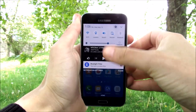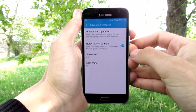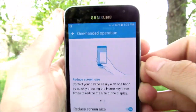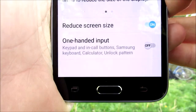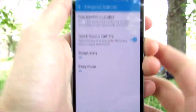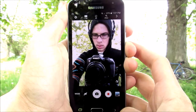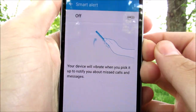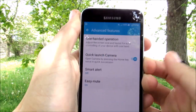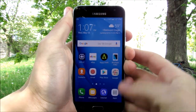There are some included Samsung features within this device. We have one-handed operation for the Express Prime, which allows you to reduce the screen size and have one-handed input. We also have quick launch camera — if I double-tap the home button, we can go directly into the camera. And we have smart alert, so you can vibrate when you pick up the device for messages, and easy mute to silence incoming calls.